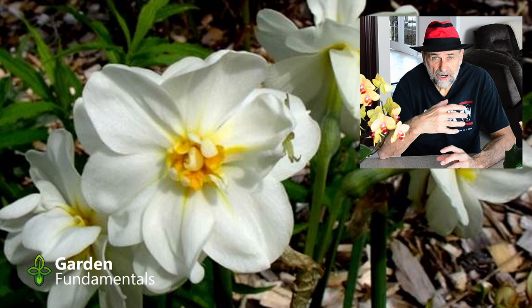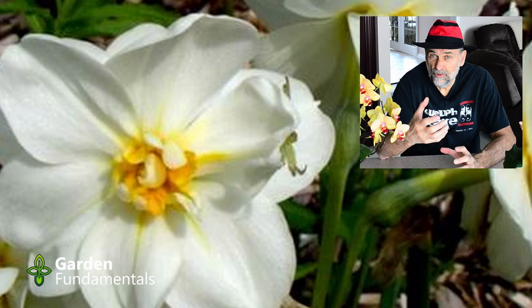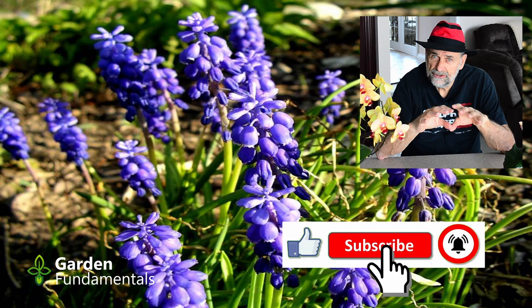At this point, this plant is not used to direct light. So if you're going to start moving it into direct sunlight, you have to do that carefully. Give it a couple of hours a day, then three days later give it a few more hours, and three days after that give it a few more hours — over a period of about a week, get it used to that outdoor sunlight. Once the temperatures are warm enough to put it outside, get it outside in full sun.